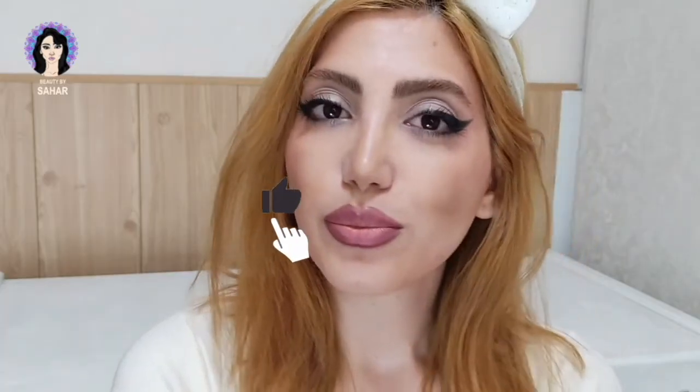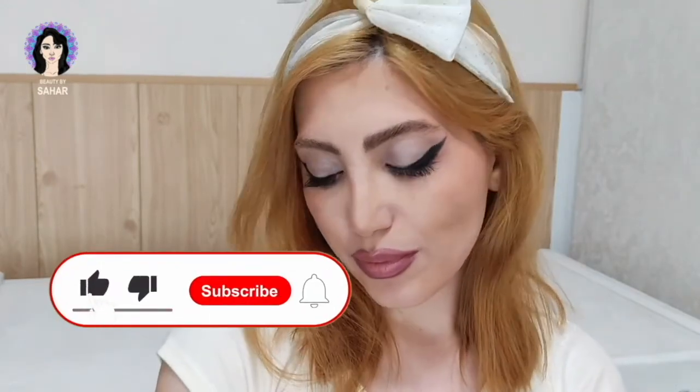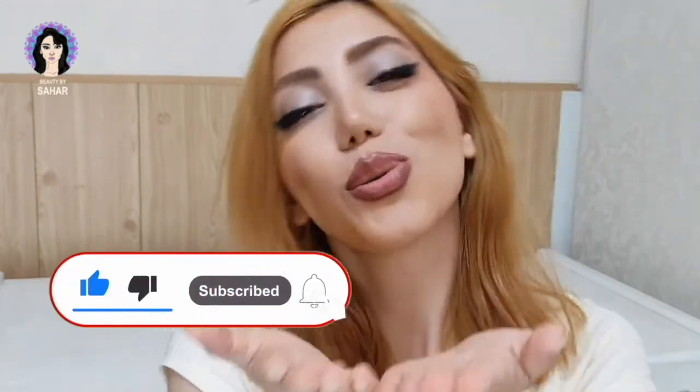So guys, this is the final look and I hope you liked it! Don't forget to like, share, comment, and subscribe if you haven't already. See you in my next video, bye!